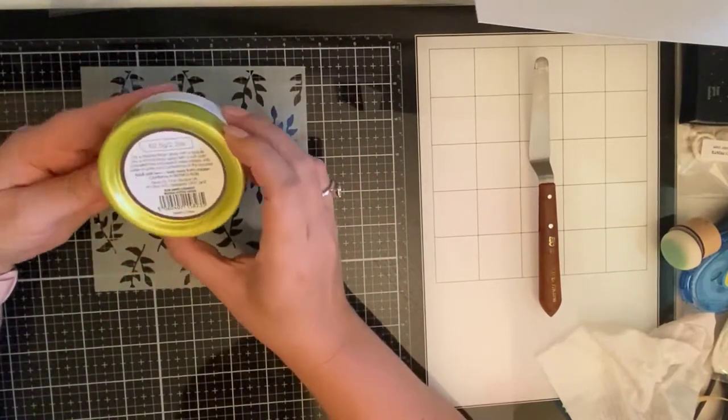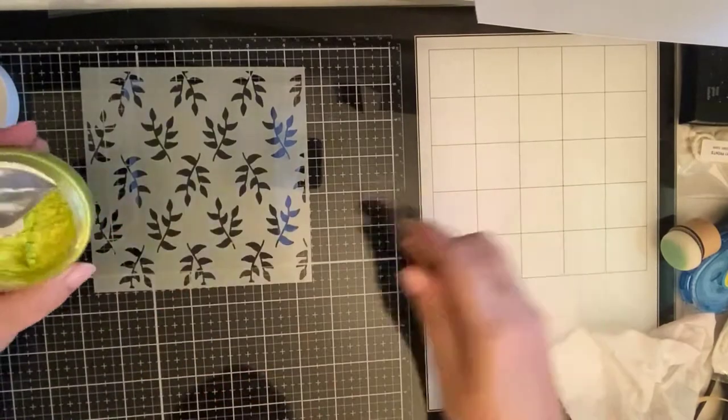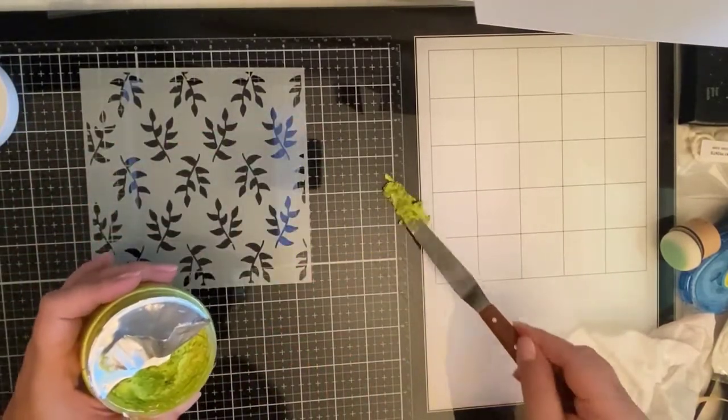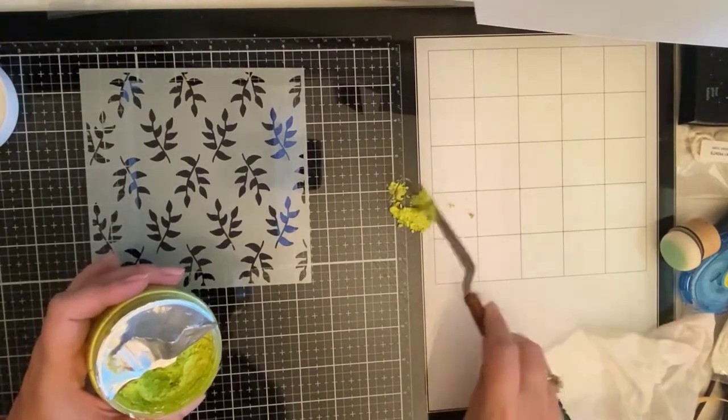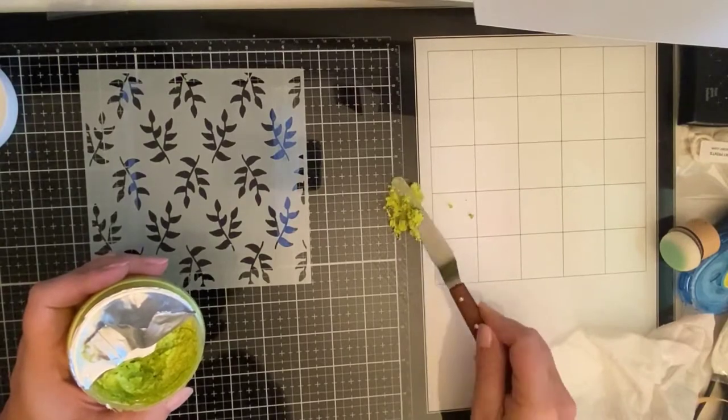I'm using Nuvo embellishment mousse in citrus green and I'm taking a palette knife and spreading it evenly across the top of this stencil. When I first took it out of the jar it was a little clumpy, but the more I worked with it, it started to smooth out.